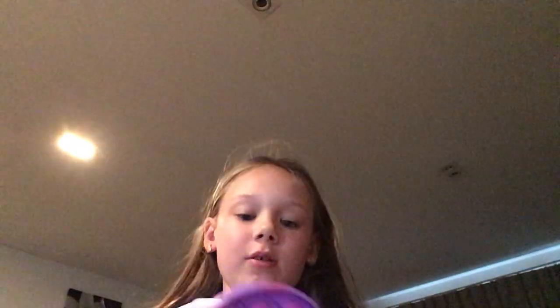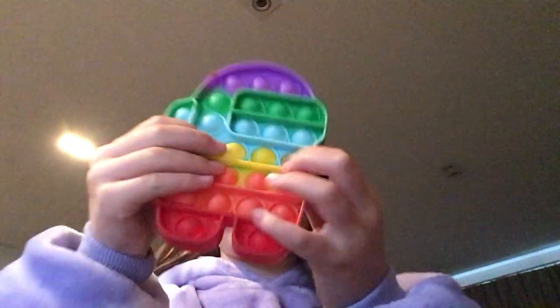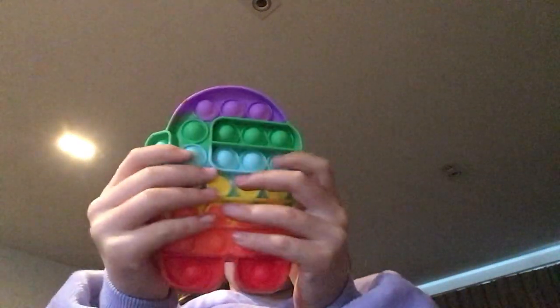Alrighty, today I'm going to show you some of my fidgets. First, I've got this in my mouse poppet. It feels really nice, but just the side is like really quiet. The rest of it's really good.